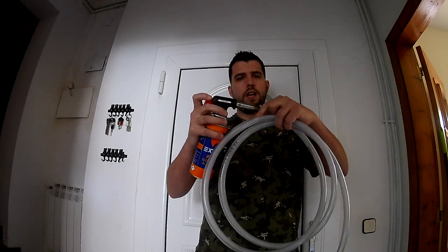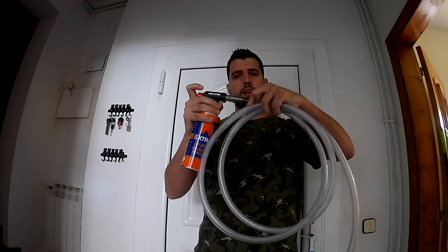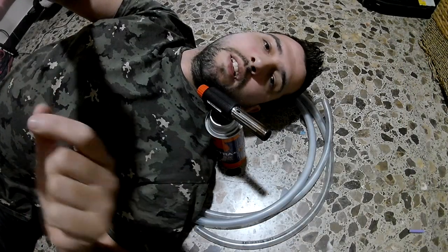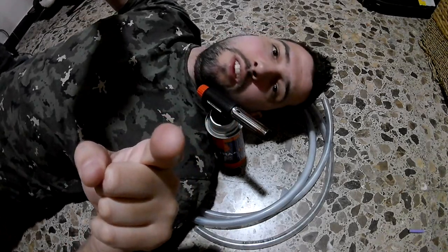It's very cold. For this first experiment we are going to use the torch and also this tube of silicone. What we are going to do is insert gas and press the trigger of the silicone and look — but we are going to do it in the darkness so we will have a better picture. Let's turn off the lights and put it on test.